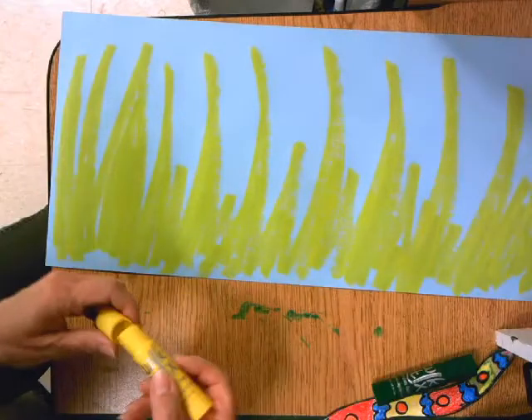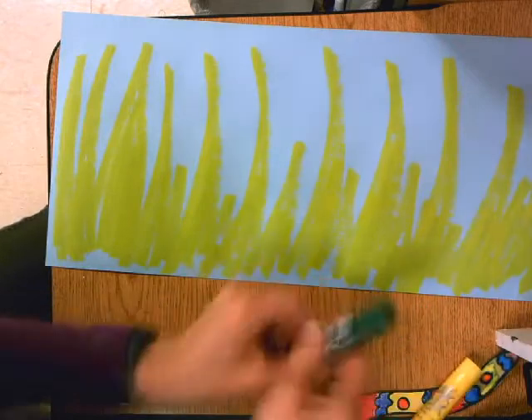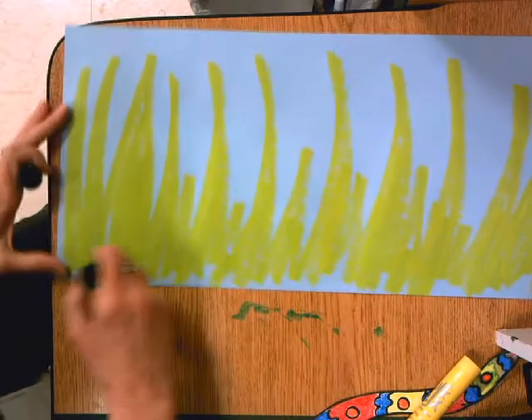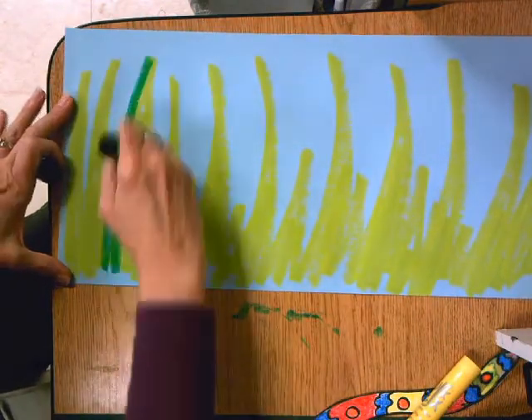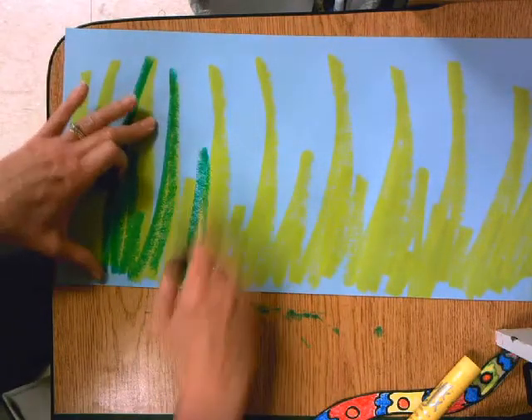After I've done one color, I put the lid back on — make sure it goes click. Then you can use the other color. Remember, we're making tall grasses.